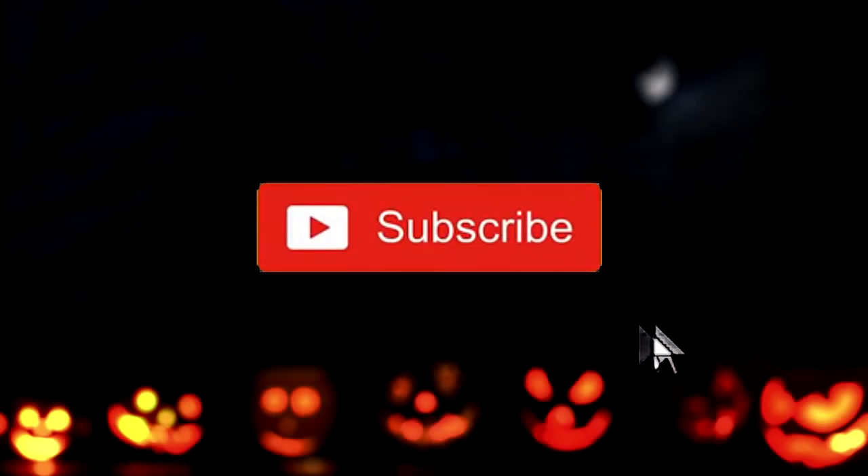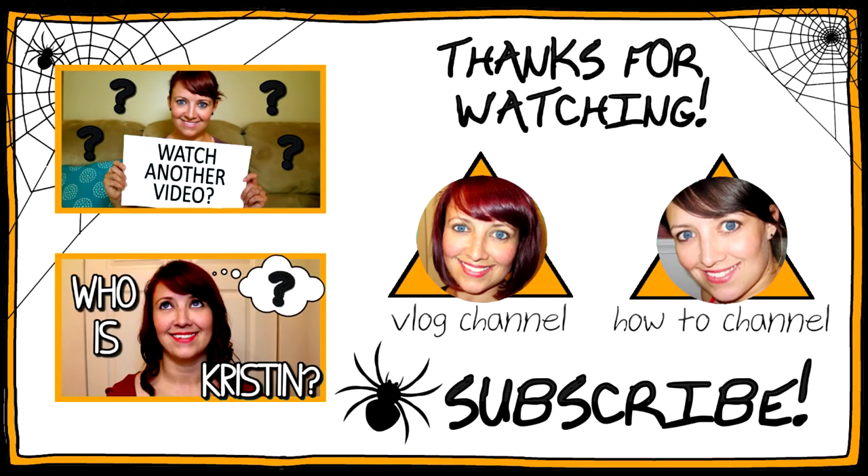If you guys are new to my channel, don't forget to subscribe and hit this bell so you're alerted when I upload a new video. We'll see you next time. Bye!